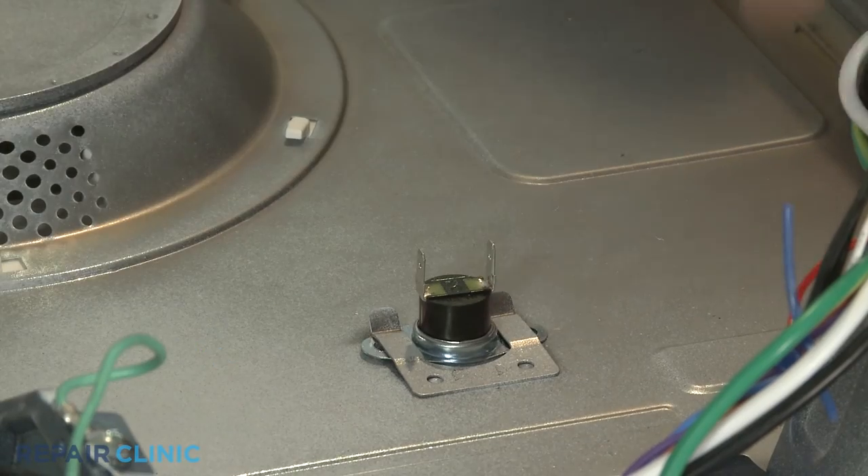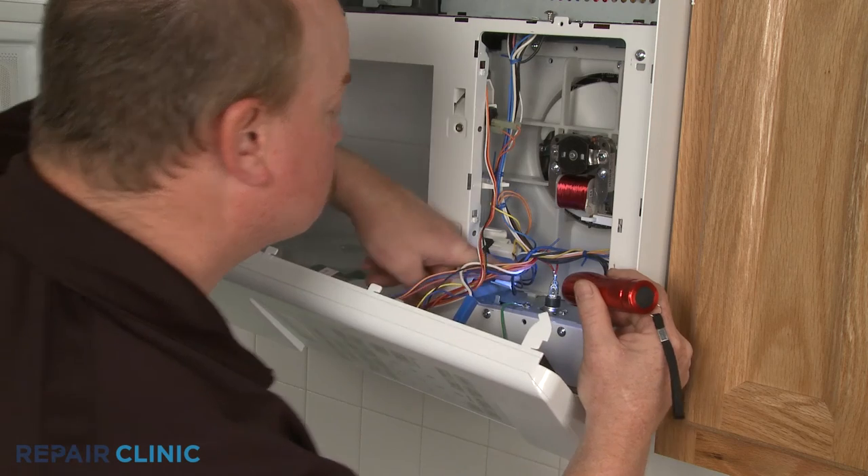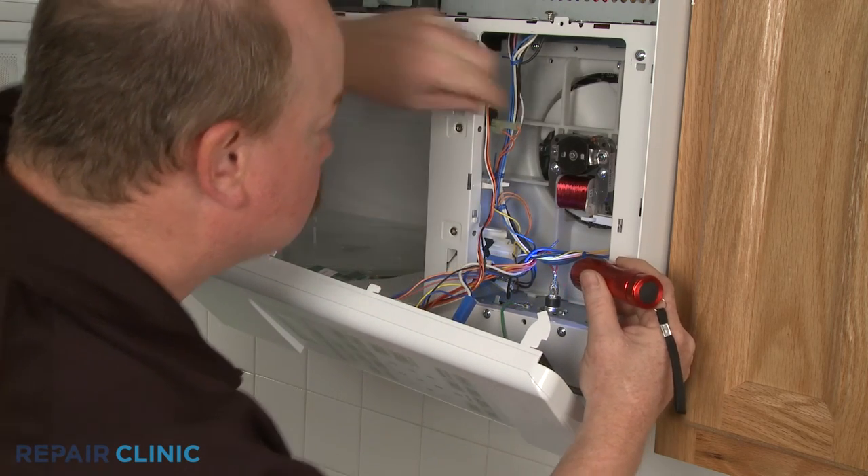Keep in mind, a thermal protector that unexpectedly opens or loses its continuity is often the result of a defective cooling fan.